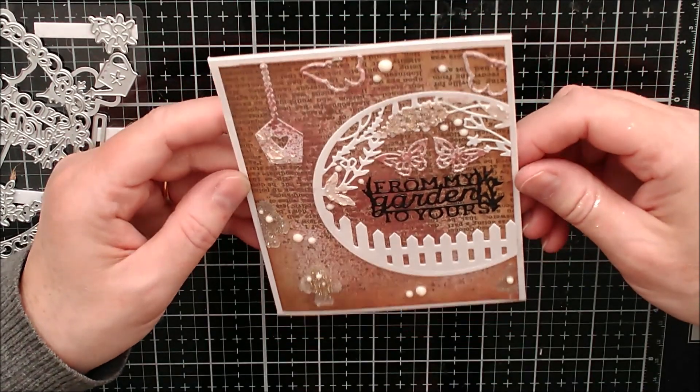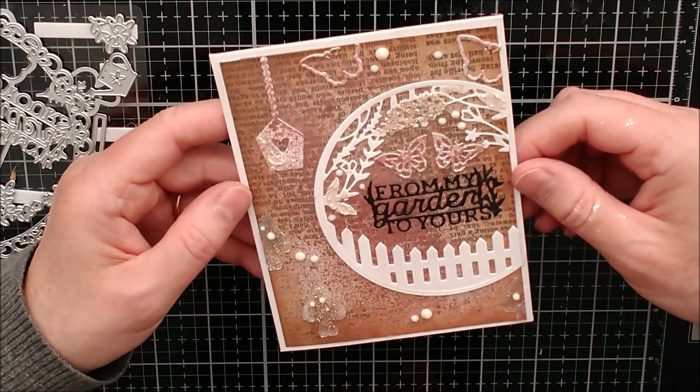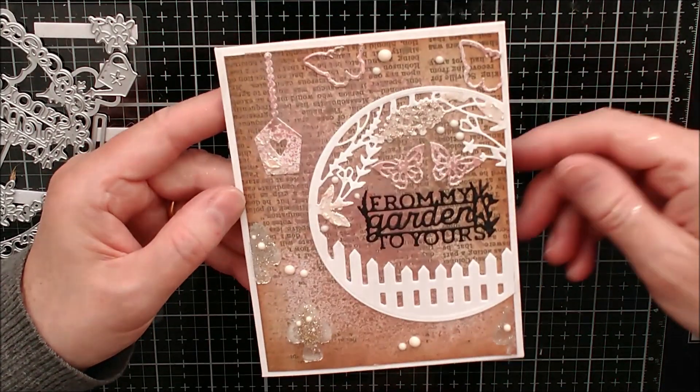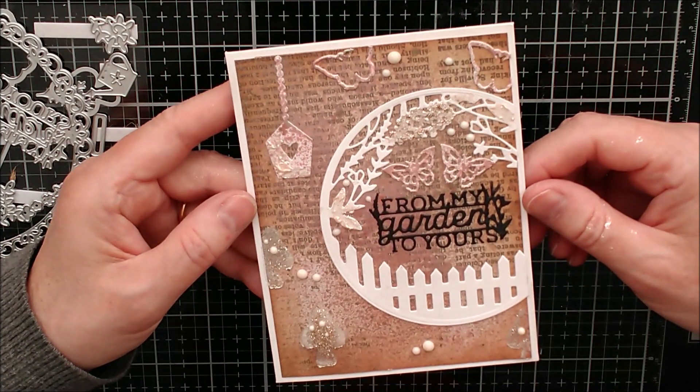And that's it - didn't that turn out well? Now that's totally, totally different to the last card, but I hope you like that too. It's a different way of incorporating a lot of the other things that you may have in your stash.